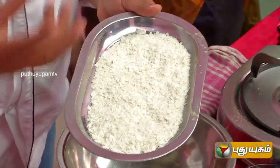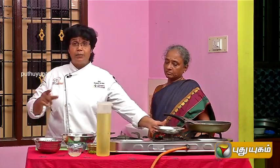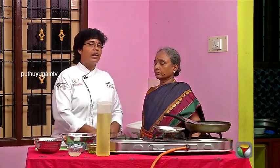We also use rice flakes, and we can use breadcrumbs as well. We can mix batters together. It is very easy and easy for everyone to eat.